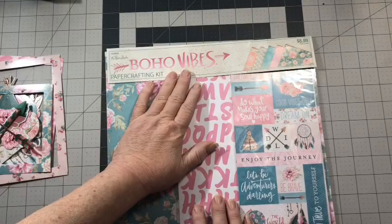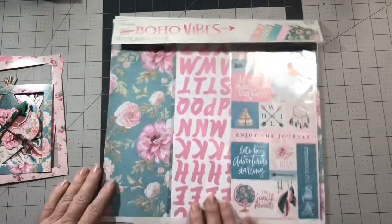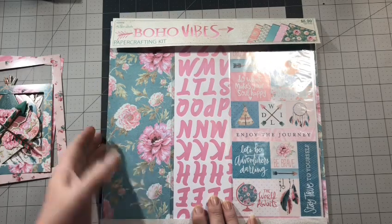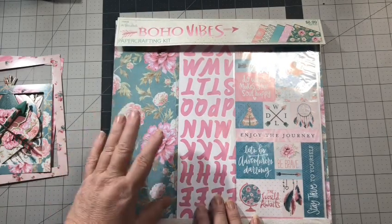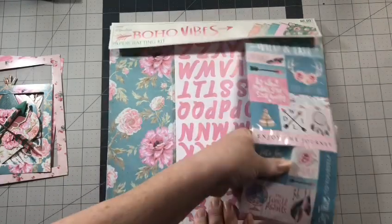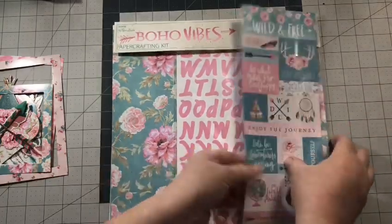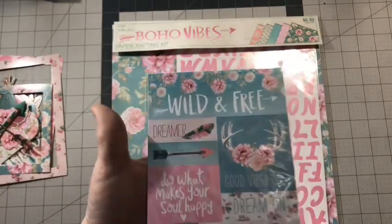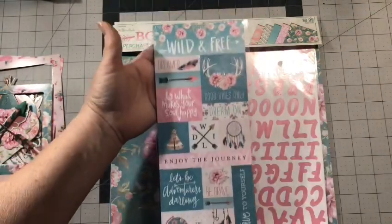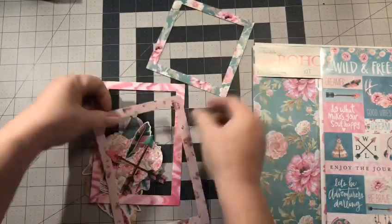This is a kit called Boho Vibes that I got from Michael's. They had Paper Studio 50% off so it was about $4.50. I don't know what it was about this kit but I love it — I love the colors and the patterns. It comes with 10 sheets of paper, two of each pattern, five different patterns. It comes with alpha stickers, a sticker sheet, and an ephemera kit which includes three frames.